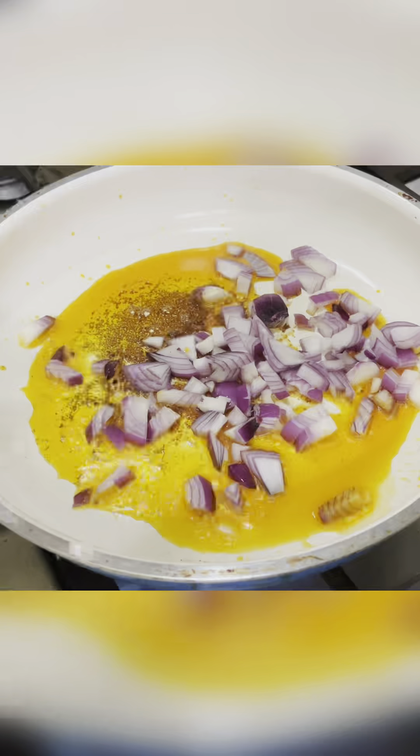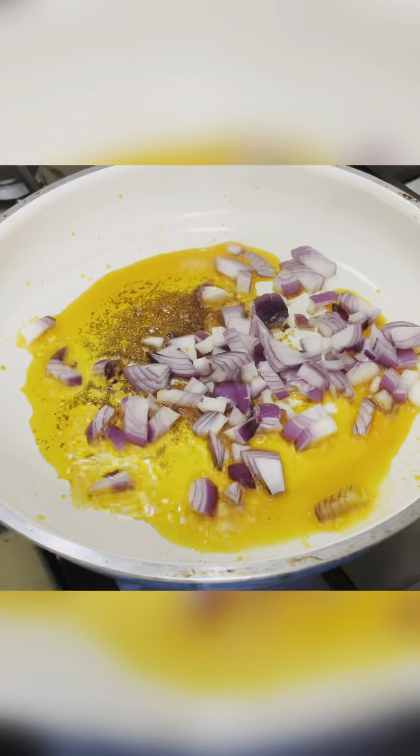I'm going to make a little onion. I will make the best of this.